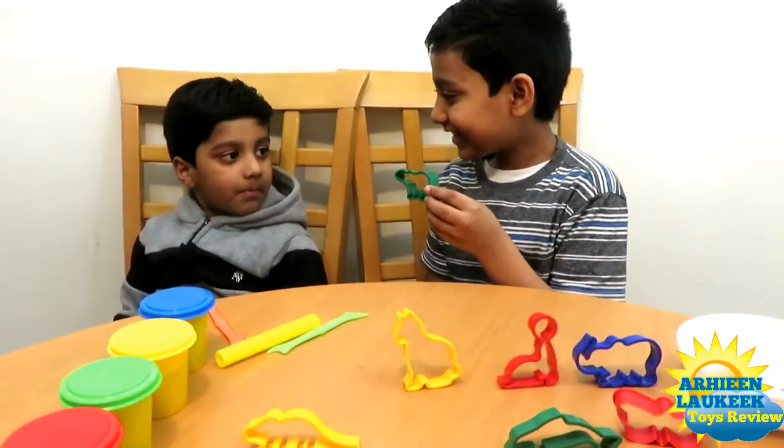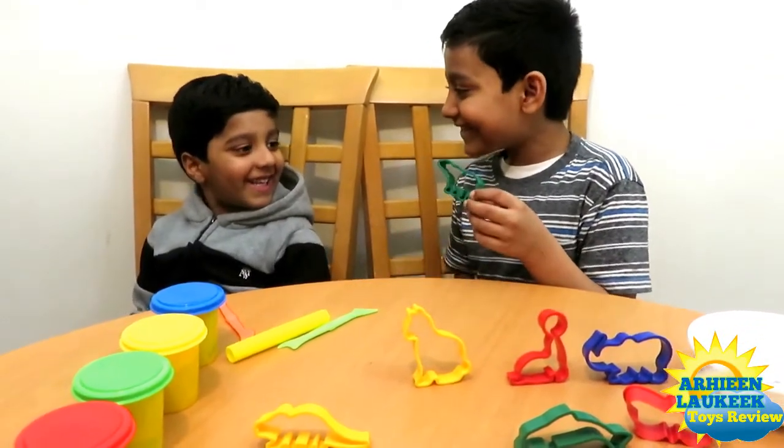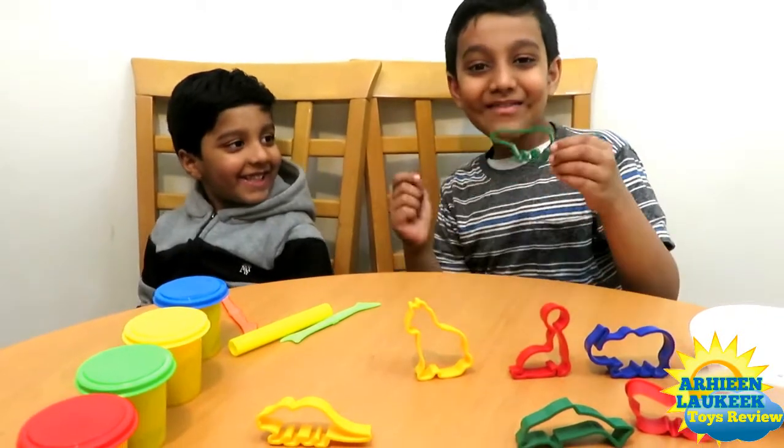What is this? Polar bear. What color? Green. Polar bear.